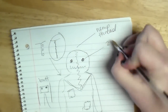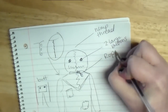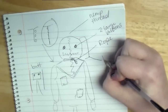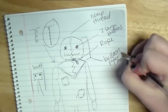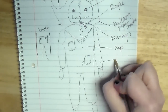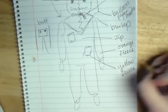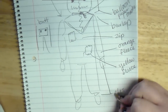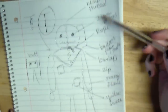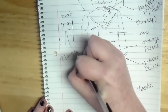Once I have the whole look decided, it is time to make a list of materials needed. It is a lot easier now that I have a visual of it all. For this I will need: hemp thread, two large buttons for the eyes, rope, balloon, paper mache supplies, burlap, zipper, orange fleece, yellow fleece, elastic, two large buttons for the back, and not pictured: duct tape and sewing supplies.